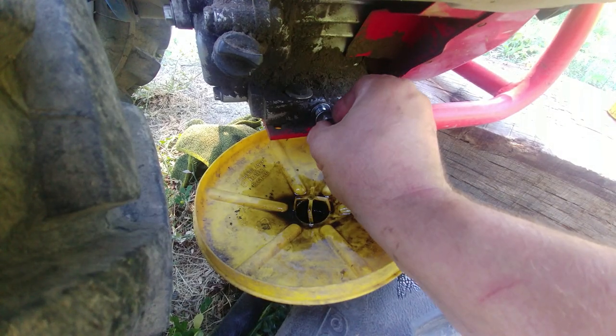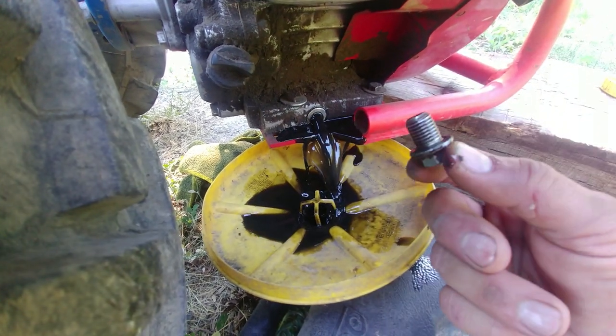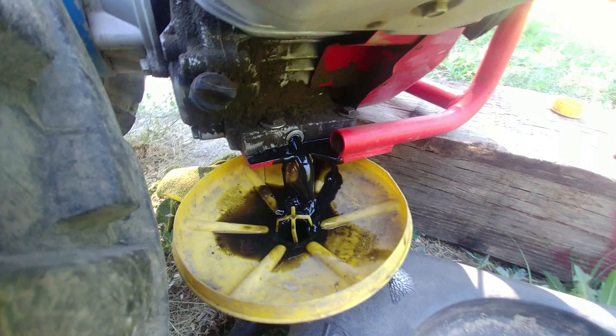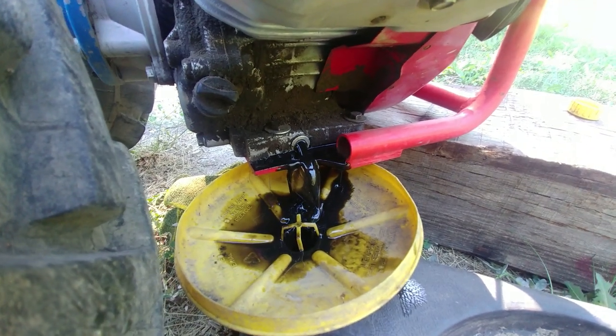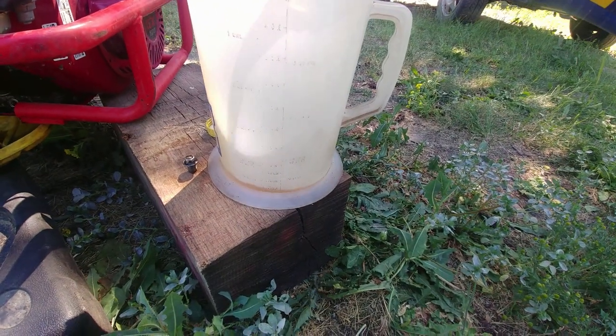We're using the 12mm socket and we're going to remove the drain plug. I have my drain pan underneath and I'm dumping all the old oil. I would say, depending on how much you use your machine, it's good to do oil changes regularly — at least once a year.